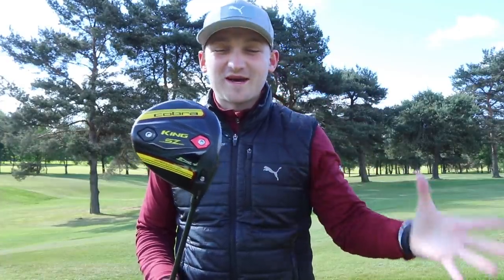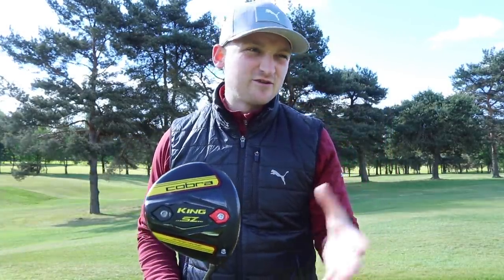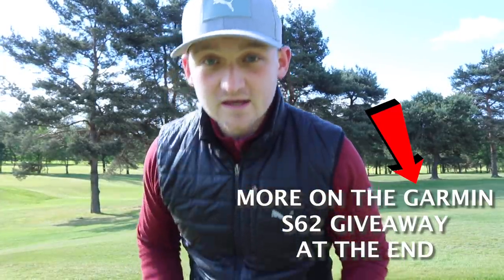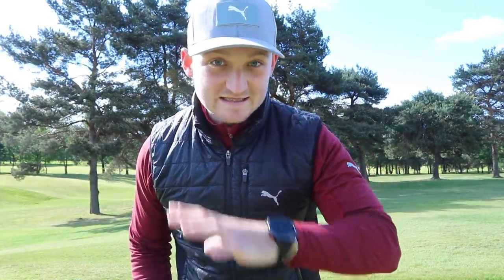Another thing I'm so excited about is being able to hit this. I got it just pre-lockdown, only hit it a few times in Portugal, and then I've been smashing it into the net. But this hole is 299 to the front. It's downwind, it's firm — can I get it on?